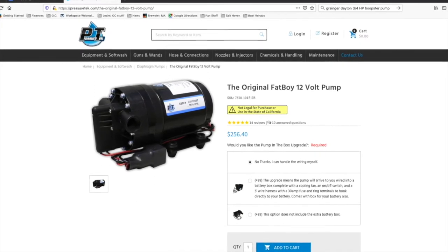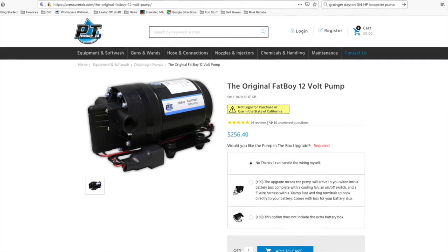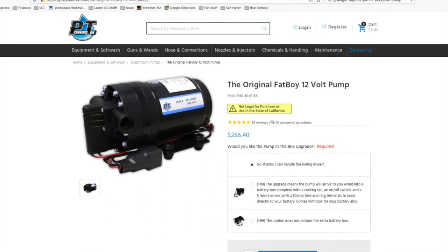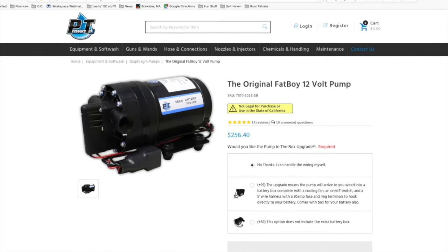I tried to baby this thing, guarding against overheating and flushing after every use, and I still got to the point where I was going through about three of these a season.